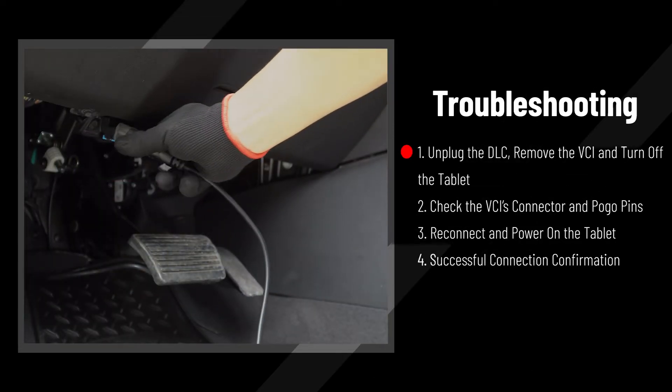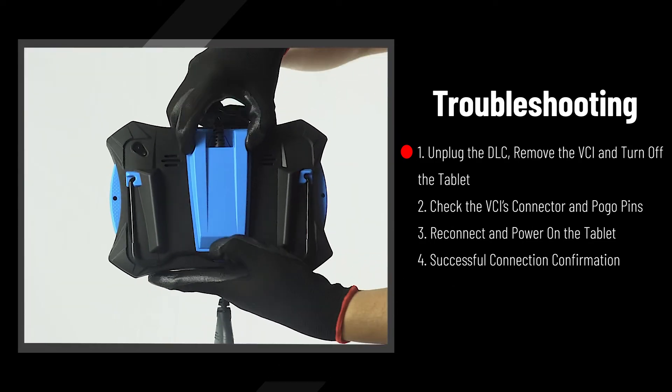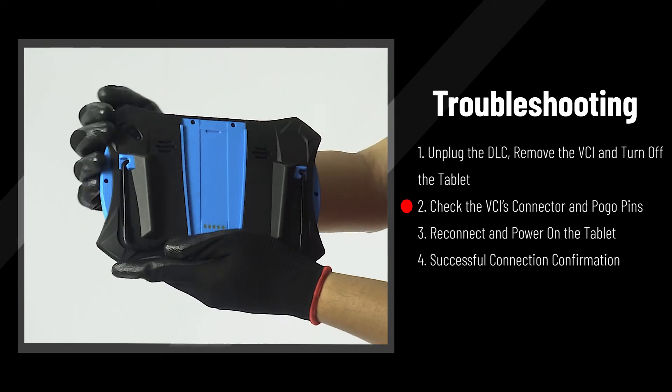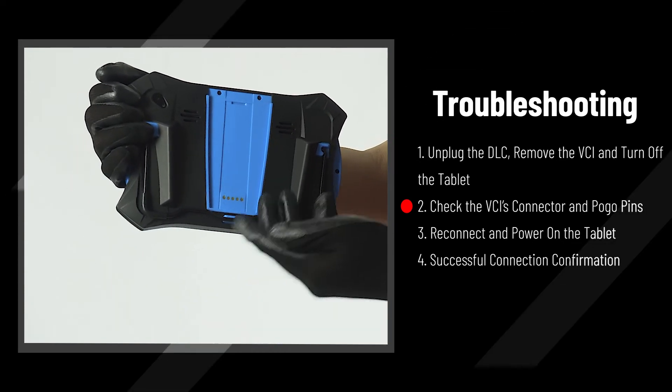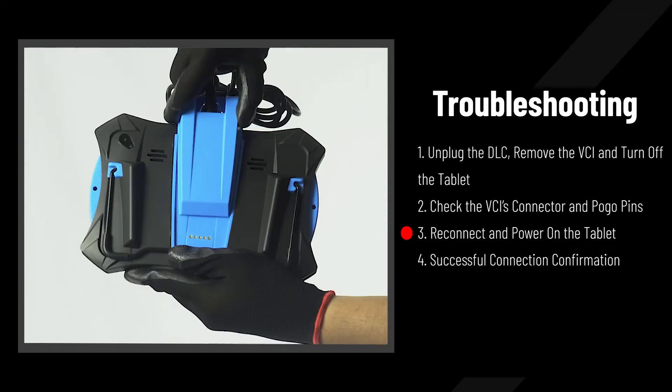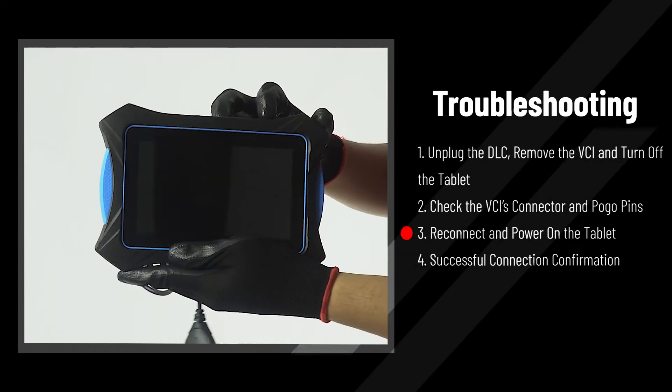1. Unplug the DLC, remove the VCI, and power off the tablet. 2. Clean the connectors and pogo pins behind the VCI. We recommend using alcohol wipes or a microfiber cloth. 3. Reconnect the VCI and power up the tablet.